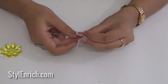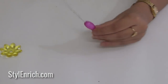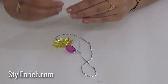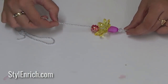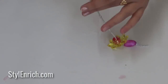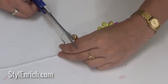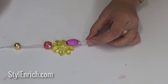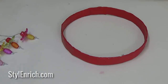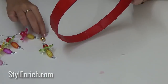Now we will make the hangings using the decorative pearls, beads, and flowers. Make multiple hangings of increasing length. Stick the hangings onto the round shape in increasing order using the glue gun as shown.